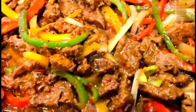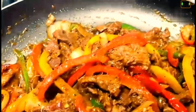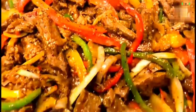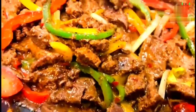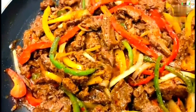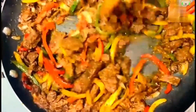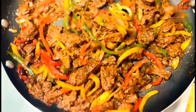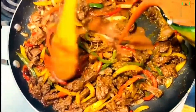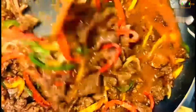This is a very famous dish. We are using red, yellow, and green bell peppers. We can use green bell pepper — the green pepper is hotter than the others.